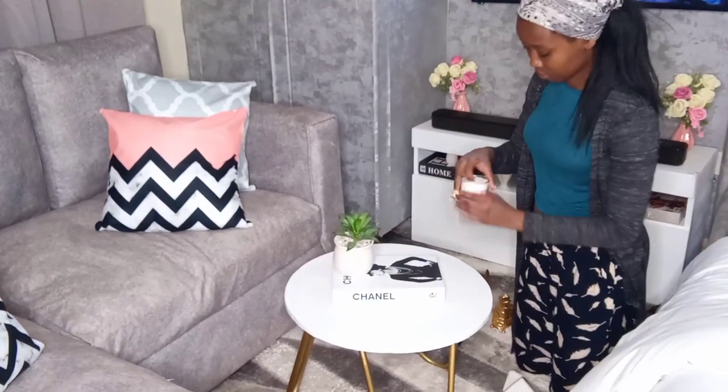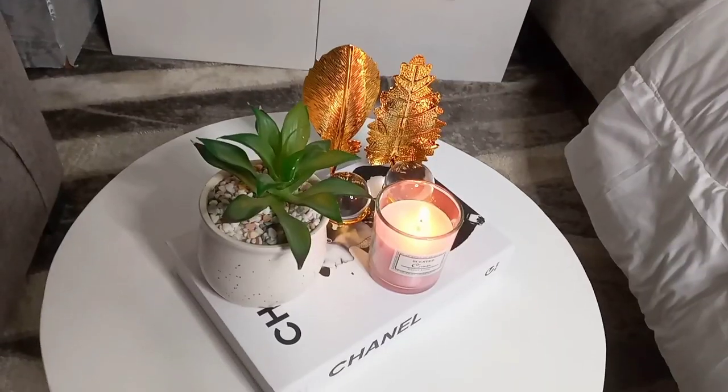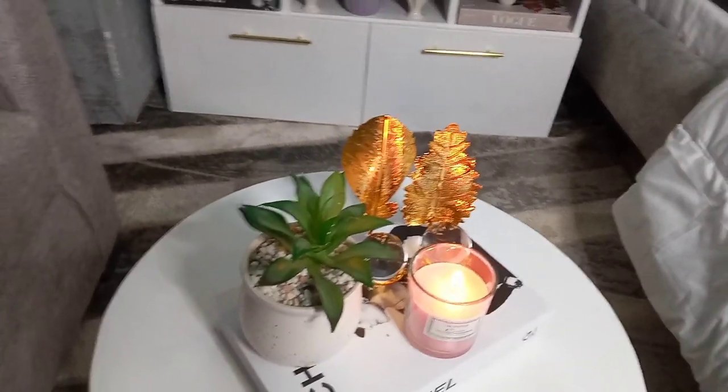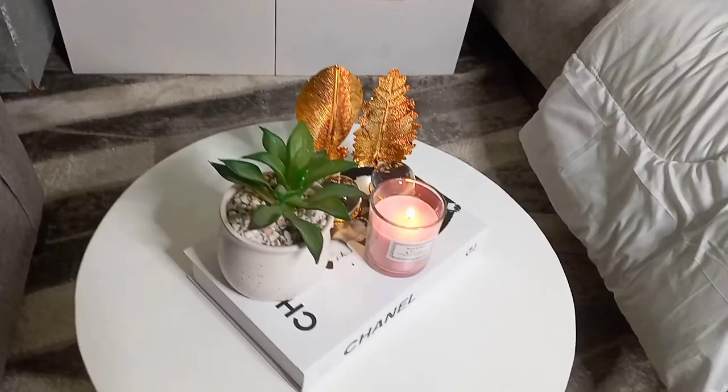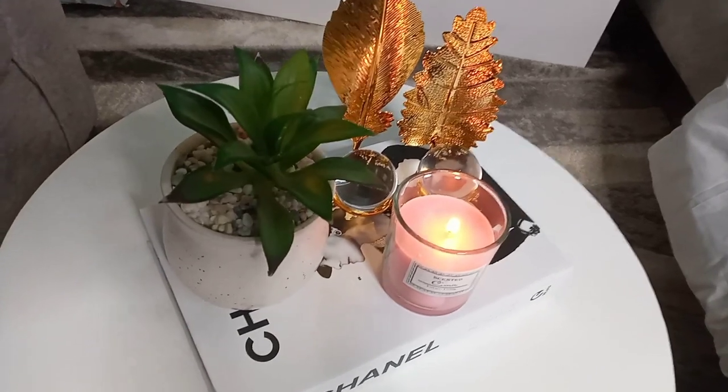The candle I'm going to use to decorate is also from Miss V Closet — she also has the best price on this, it is just 500 bob. So you can go grab yourself one, and it smells amazing.